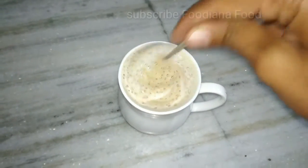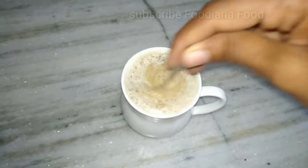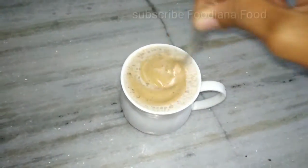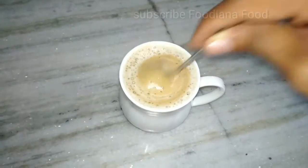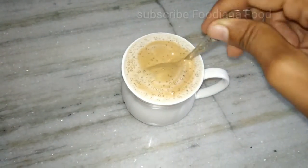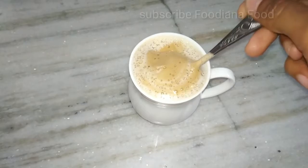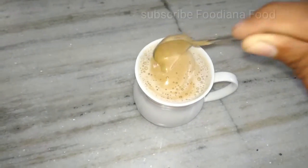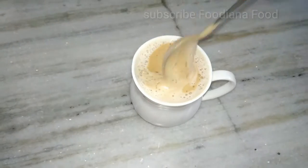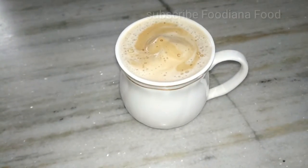If you make the coffee this way, it will not be a problem. I told you that you will make coffee in 1 minute. You will prepare it in 1 to 15 minutes, then keep it in the freezer. Whenever you want to drink coffee, you just mix it in water for a smooth coffee. You will enjoy it.